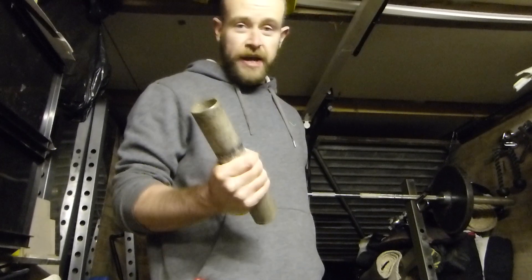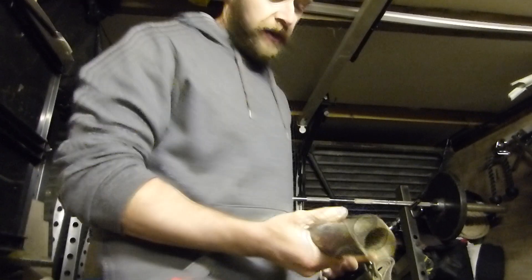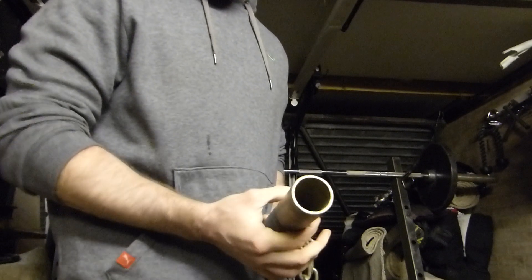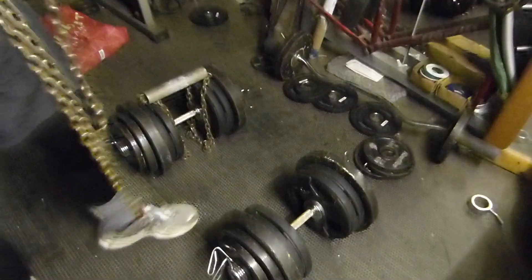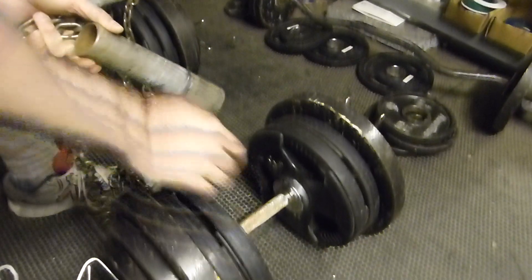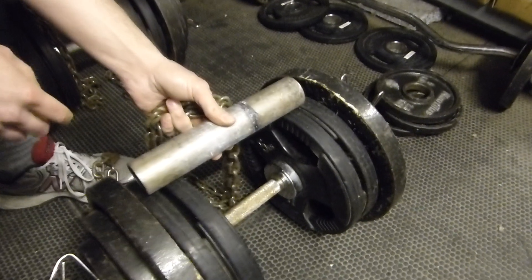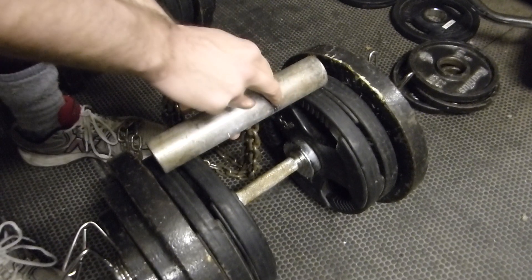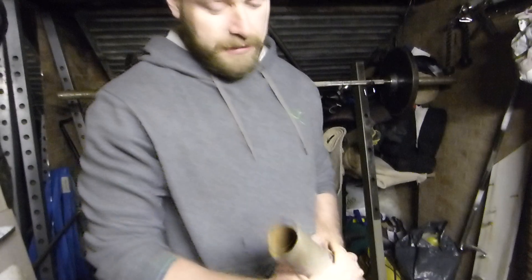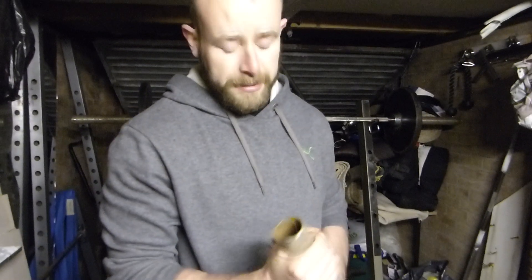One of the ways we can make this more effective is by varying the thickness of the grip of the implement that you're going to hold. A standard dumbbell has a standard thickness handle which is okay to start off with, but as weights progress and the grip gets stronger, one of the many ways you can improve this is by using a thick bar. What we've got here is a simple implement just made from a bit of 50mm steel pipe.